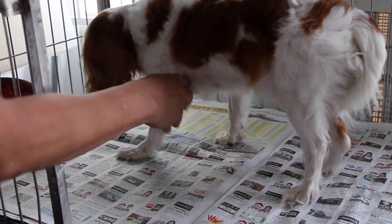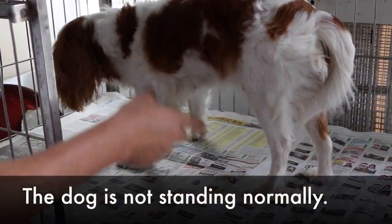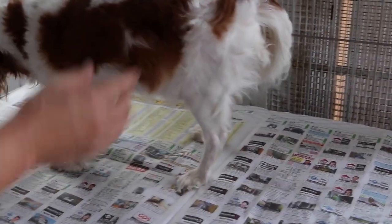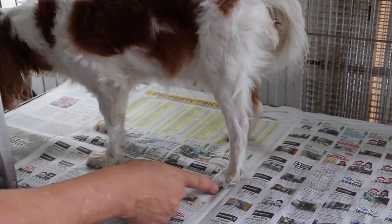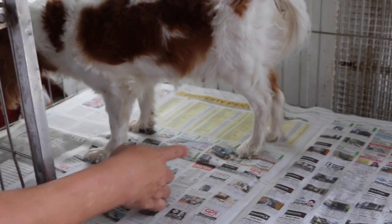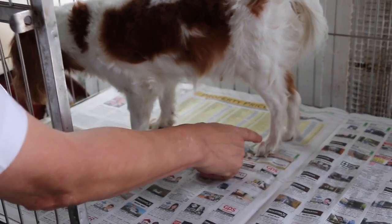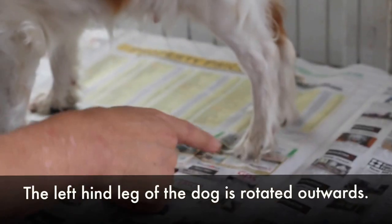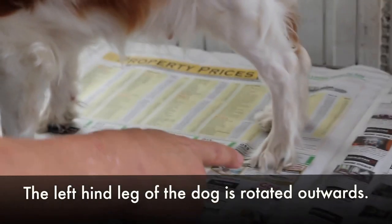You can see the dog standing. It's not standing very normally. You can see that the leg is not straight — it's not rotated out, but you can see.